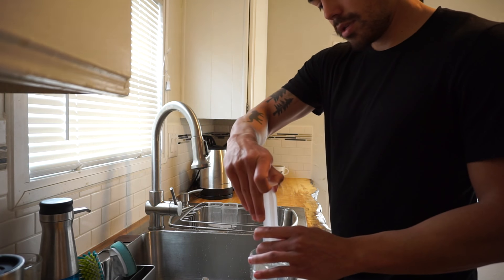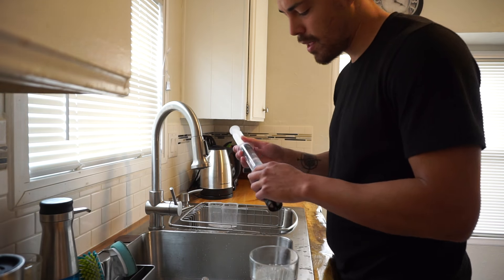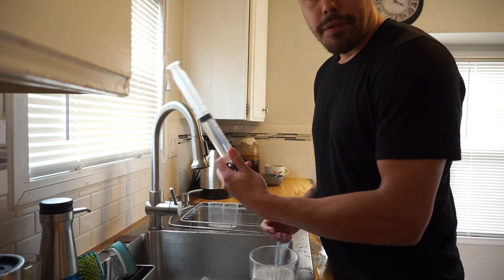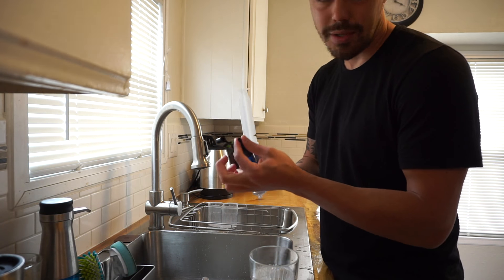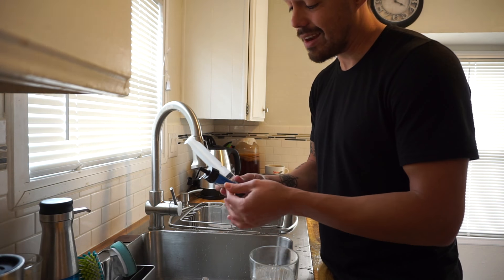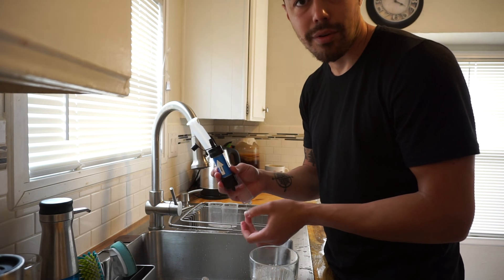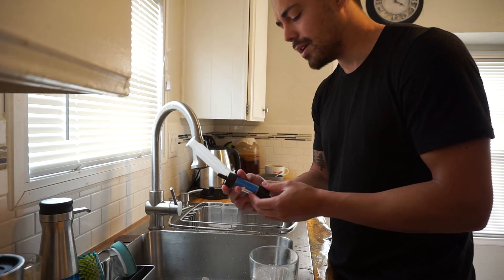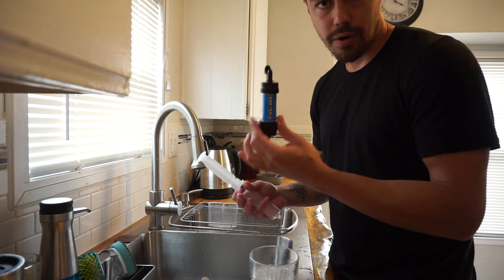Suck up the water with the plunger syringe, whatever you want to call it. Now if you don't have one of these, you can always makeshift one — put a tube on the end of it, and then use some sort of other squeeze device to force water through. Basically what we're trying to do is improve the flow of the Sawyer mini filter.